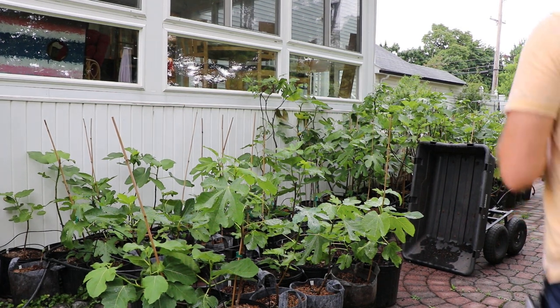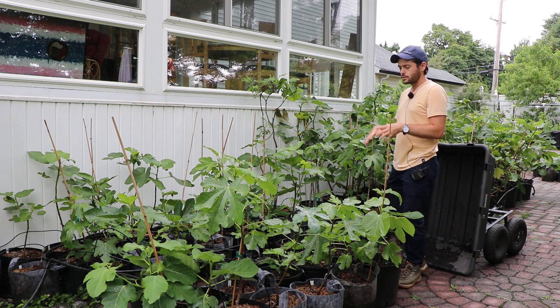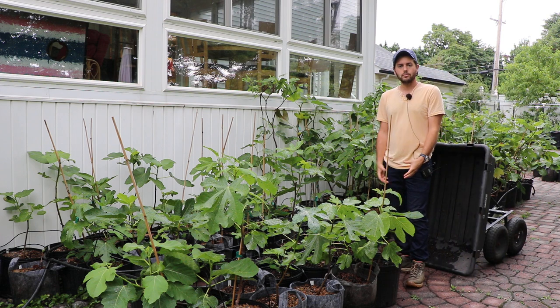All right, everybody, this is Ross the Fig Boss. Today I wanted to talk to you guys about young fig trees and just getting their life set up for the future and how to do that and really some of the best ways I know how.